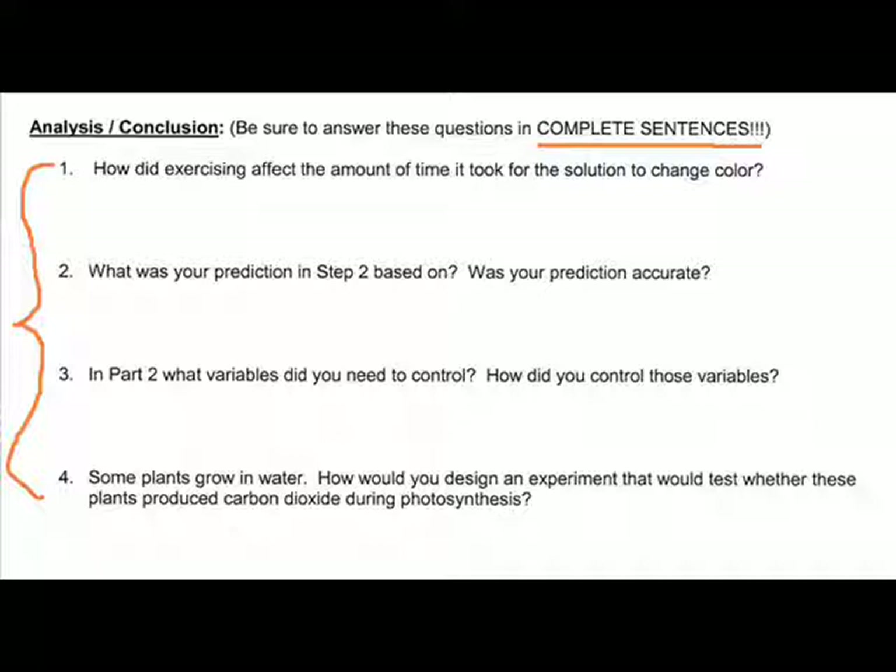Now you have four conclusion questions to answer in complete sentences. Question 1: how did exercising affect the amount of time it took for the solution to change color? Question 2: what was your prediction in Step 2 based on, and was it accurate? Question 3: in Part 2, what variables did you need to control, and how did you control them? We needed to control how much you exercised — students could only exercise for a few minutes so their breathing was under control. Question 4: some plants grow in water — how would you design an experiment to test whether these plants produce carbon dioxide during photosynthesis using the pH indicator solution? That should complete the lab. Please make sure your name is on it and turn it in.